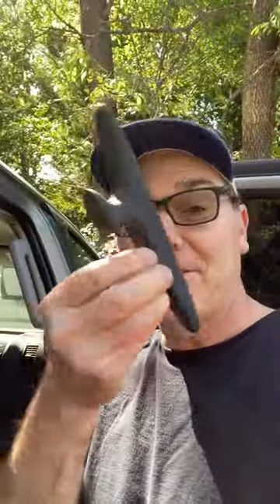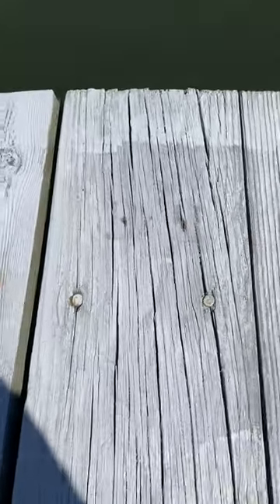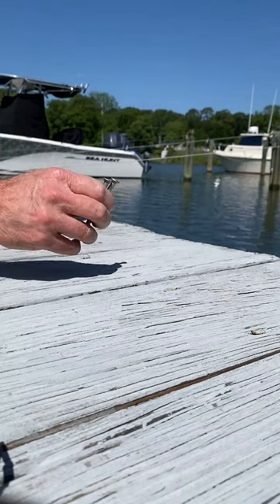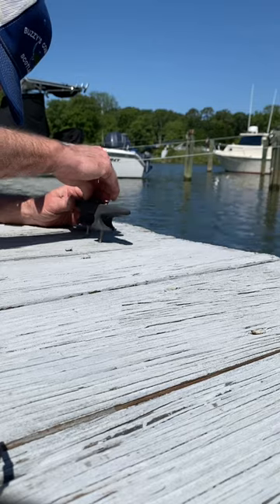Down at the boat ramp, getting ready to install my cleats in my boat slip. I haven't charged this thing up in a while, so I think this was the slip they gave me a couple of years ago. It looks like I had it screwed right there when I first did this — I bought these long stainless steel screws, which is nice because I've been able to reuse them every year.